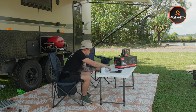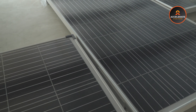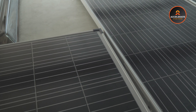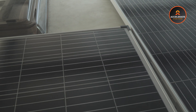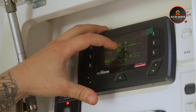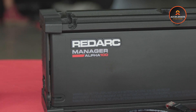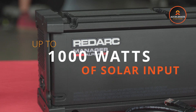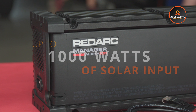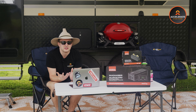It also comes equipped with a built-in maximum power point tracking MPPT solar regulator. This technology maximizes the efficiency of your solar panels by continuously adjusting to the optimal power point, even in varying light conditions. The MPPT solar controller can handle up to a thousand watts of solar input, giving you ample power from the sun.